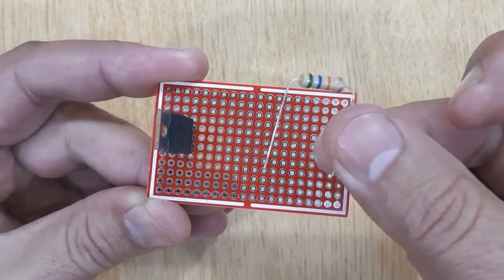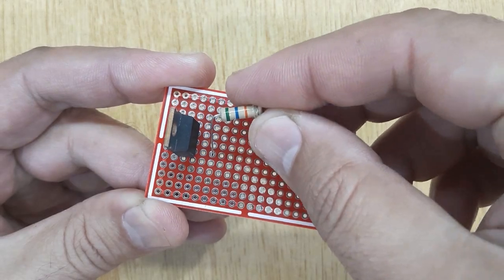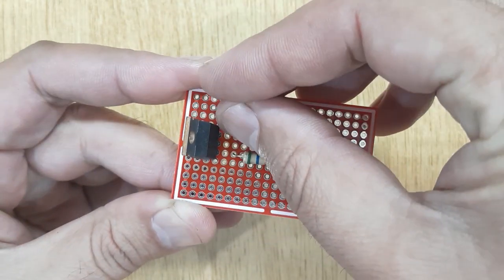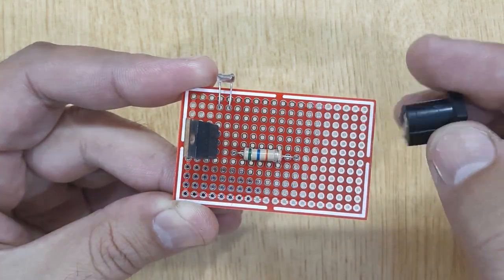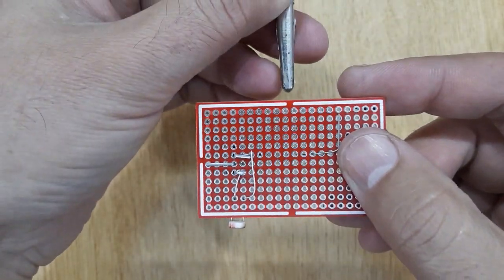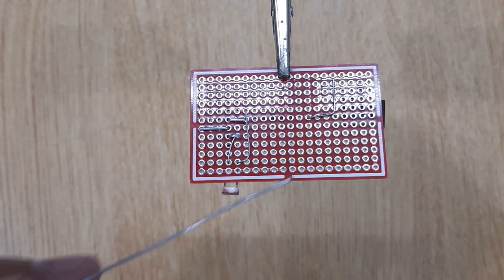Insert the IRFZ44N, 56 kOhms resistor, LDR, and pin connector into the PCB, and solder all of them according to the circuit diagram shown on the screen.